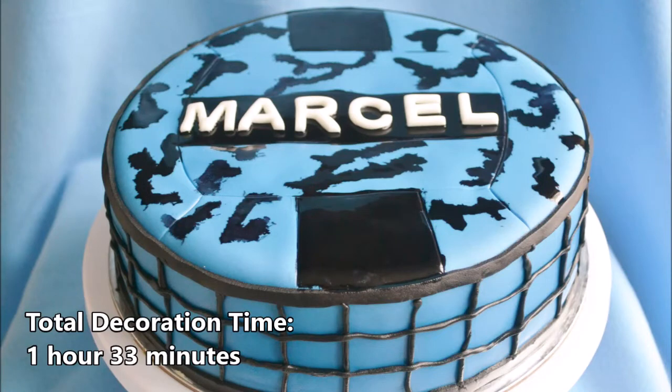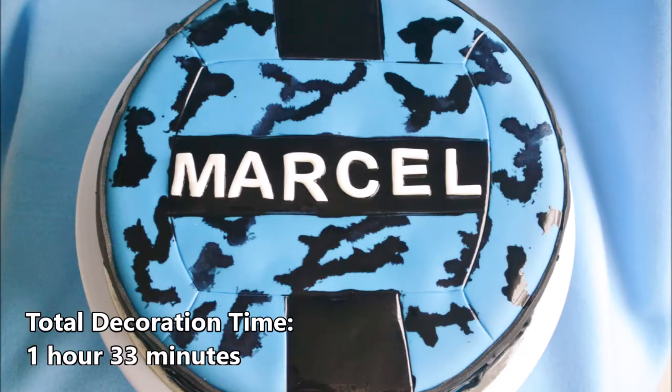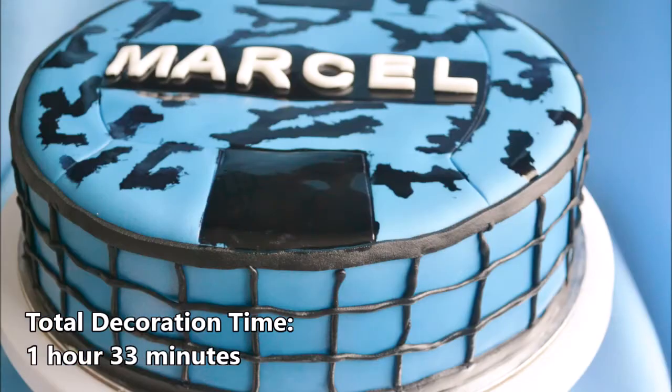I am so proud of this cake. I think it turned out beautiful. Any volleyball fan would love it. Happy birthday, Marcel!